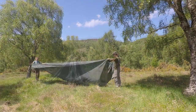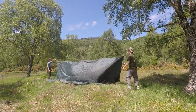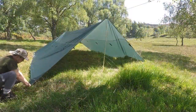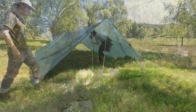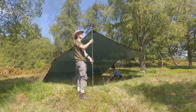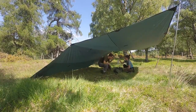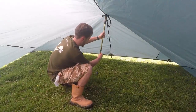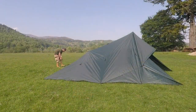Due to the tarp size, we don't recommend it for solo use, but with a helping hand the tarp can easily be set up into popular and effective shelter configurations — with the aid of poles, ridgelines, or correctly sized branches. The multiple attachment points also allow you to create a huge number of different versatile configurations. Your imagination is the limit.